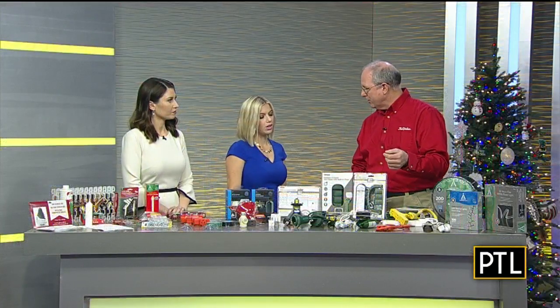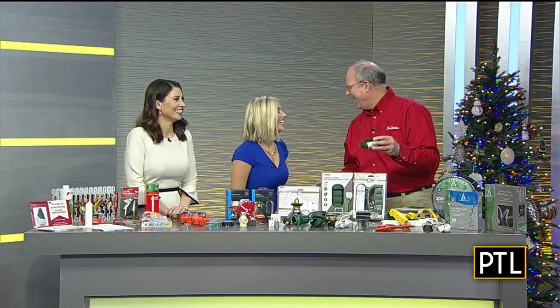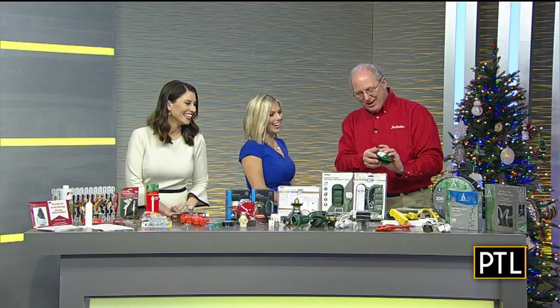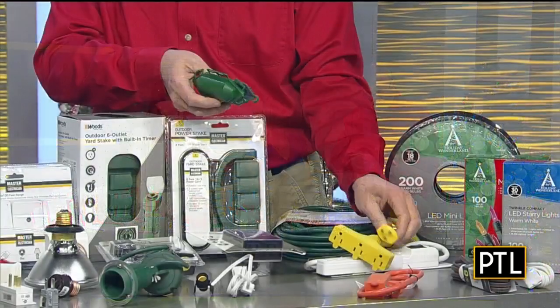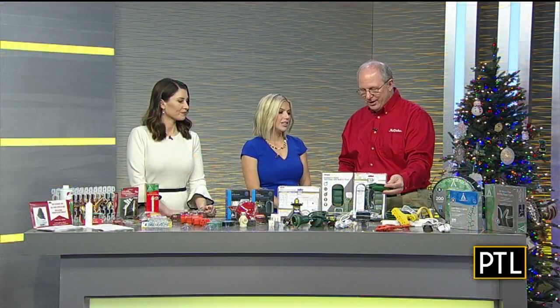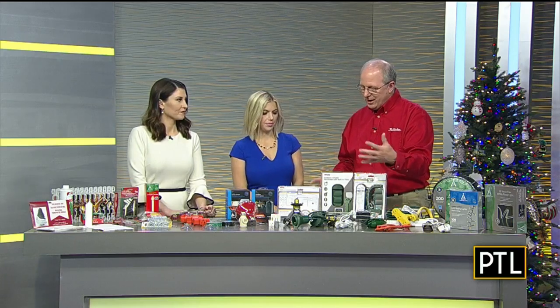Frankie is putting up those Christmas lights — mine are done already. But they make devices for protecting the cords. When you're doing the extension cords, the connectors go in and you close them, seal them up, and it keeps all the water out. It's a lot better than trying to put Saran wrap and electrical tape or all that sort of stuff.